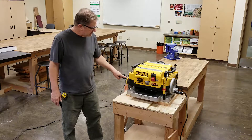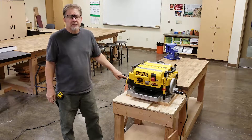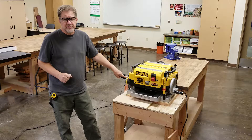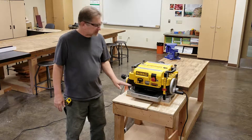This knob over here on the side is called the turret stop, and what it does is enable you to make the same cut repeatedly. If you're going to be running a lot of boards through and making the same cuts, we use this knob to make that process more efficient. We generally don't use this knob in this class.